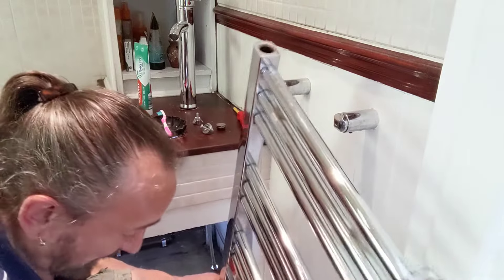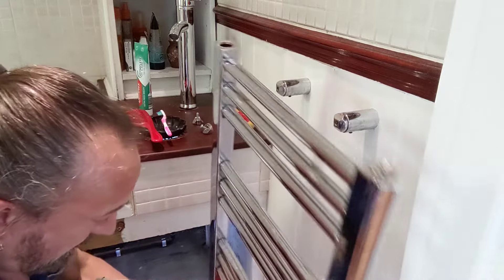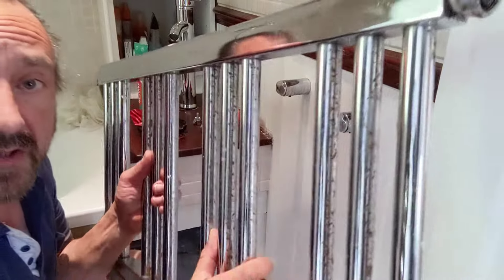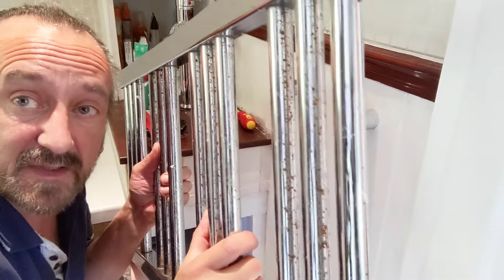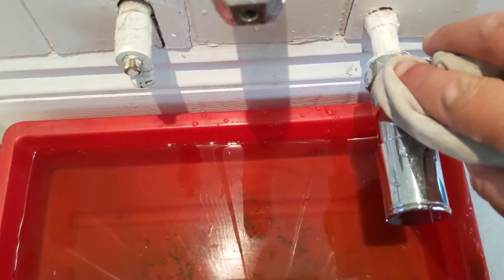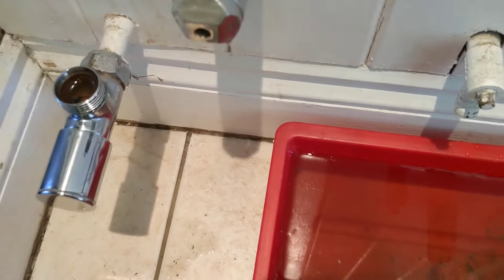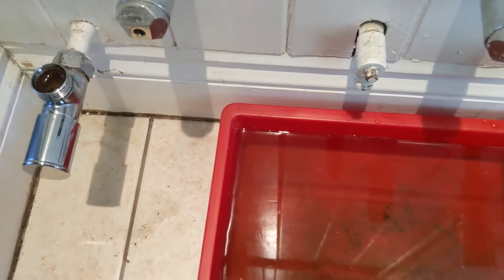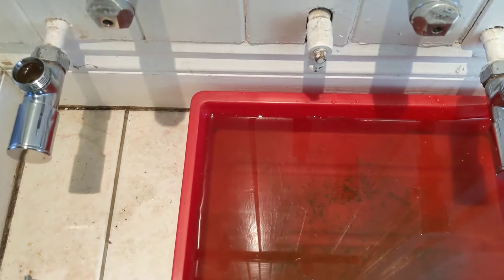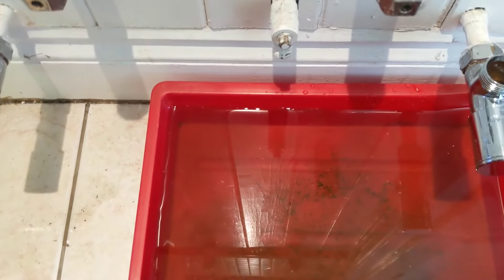Bit of black gunge in the bottom but fairly localised. And I'll just show you why I wanted to change that - it's pretty disgusting really. What I'm doing there is just dabbing a little bit of water out of the top of the valves, and then later I can check if that's sort of filled up again or started overflowing. Then I'll know my valves aren't sealing properly.